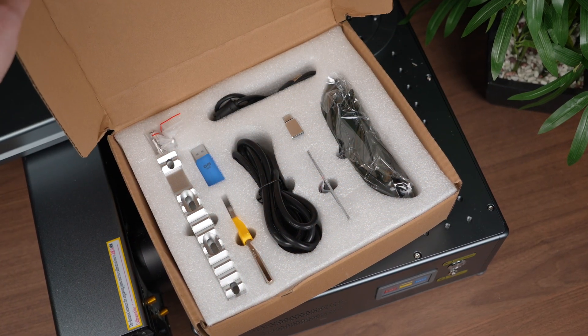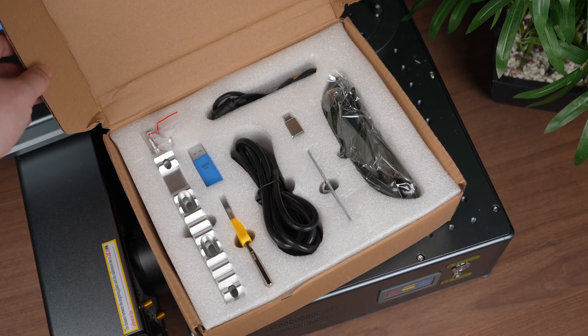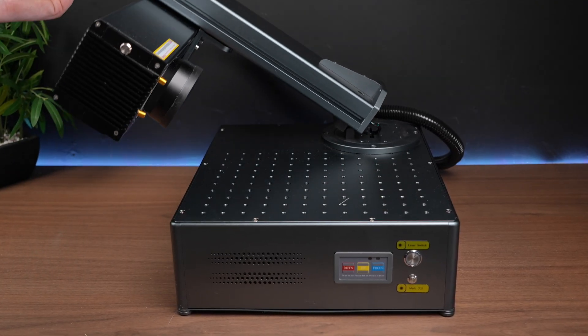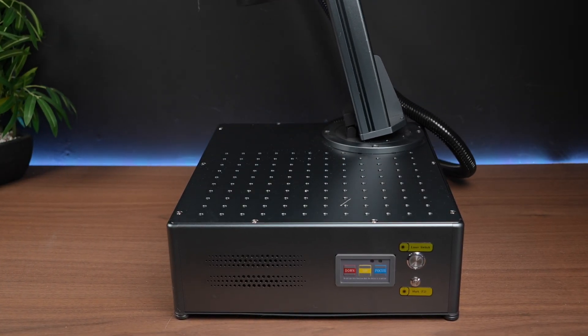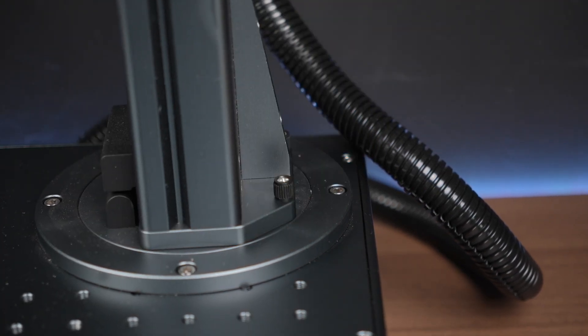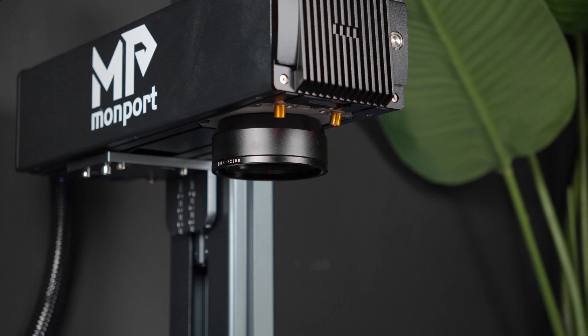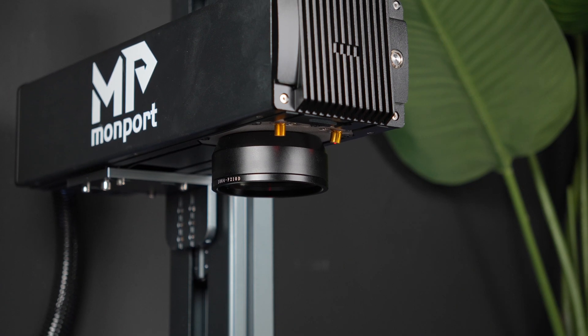So once everything's unboxed and laid out, it's time to get the Momport GA30 laser set up for its first run. Thankfully, most of the heavy lifting is already done at the factory, and the machine ships nearly fully assembled. The first thing you'll notice is that the laser arm is folded down flat in the box for shipping. To set it upright, you just lift the arm into a vertical position — this is really where the portability of this machine actually shines.